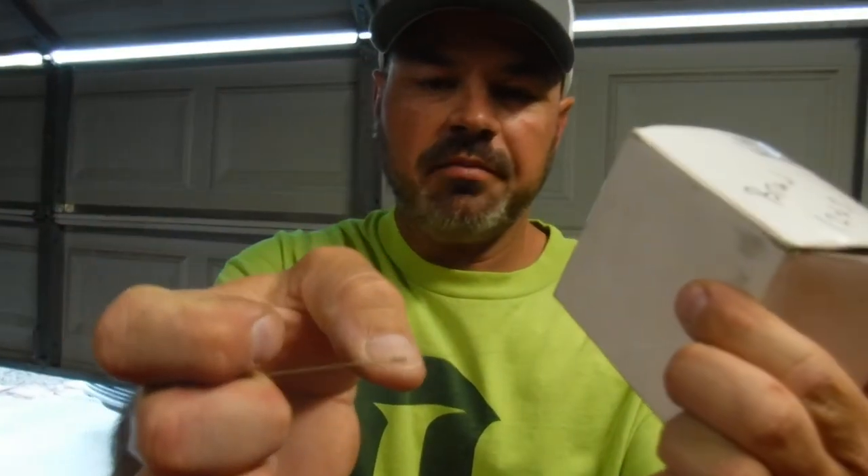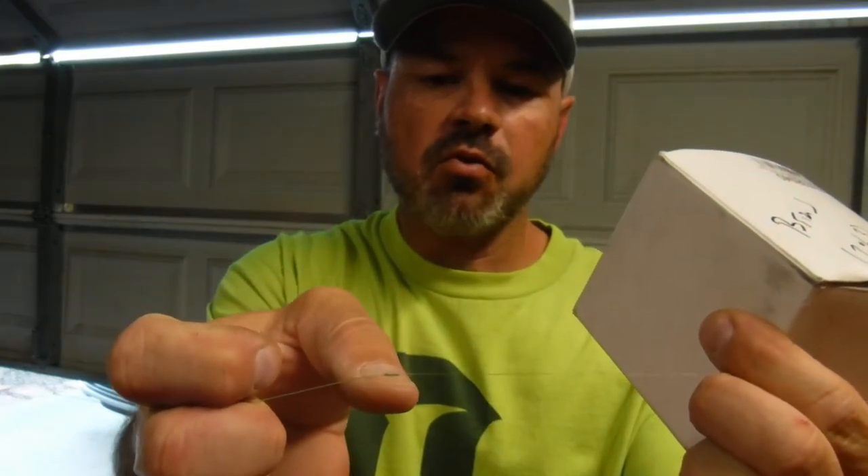Definitely not a master at tying this knot, but I think it works well for me. Another knot I want to learn and master is the FG knot — to me it's a little bit harder to tie and I haven't really practiced it enough to get good at it. This one I'm still learning, especially with braid. Braid is so flimsy that I have a hard time dealing with it with my fingers, but I do get it done and it works very well, so we're going to tie this knot today and hopefully I don't screw up too bad.